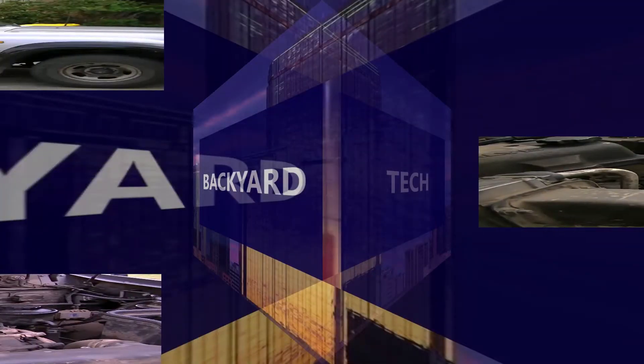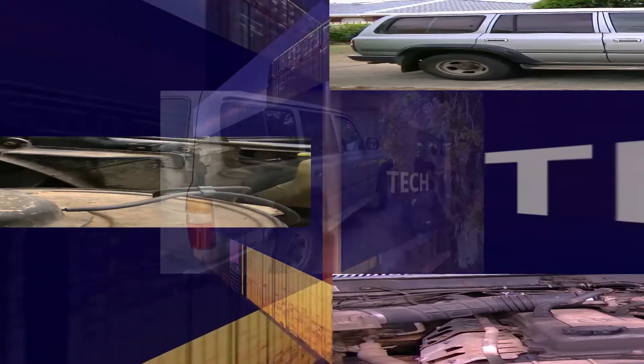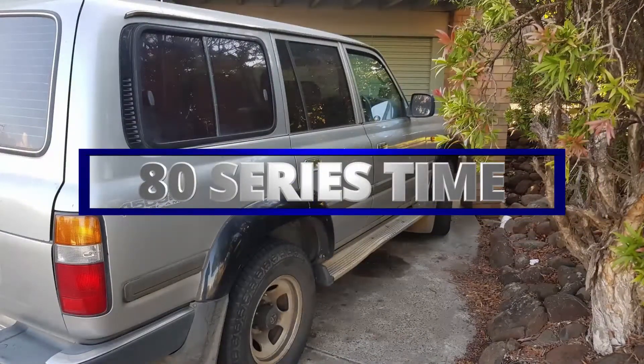Under the bonnet of the 80 Series. While I was in Bendigo for the Christmas break, I decided it might be a good idea to add a new circuit to the 80 Series specifically just for the car fridge. One of the best four wheel drives ever made - here at Backyard Tech, it's 80 Series time.